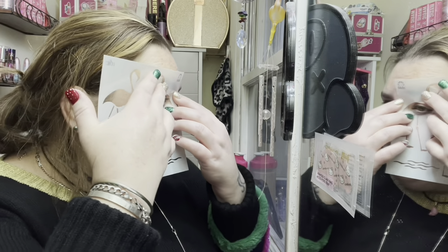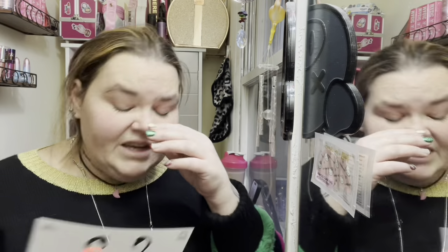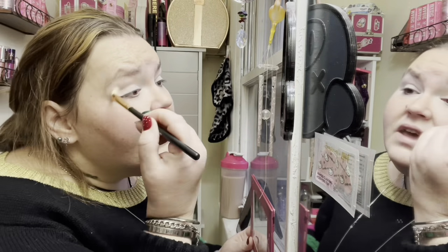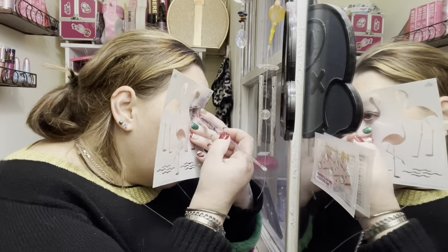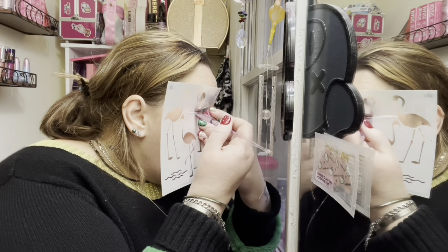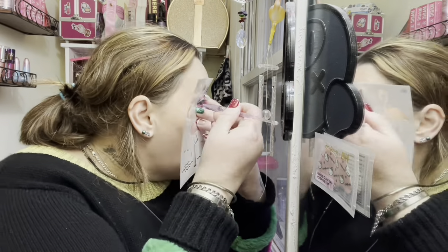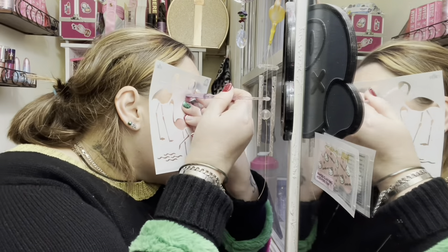I used a stencil for the flamingo. I'm just positioning it and making sure I had it right. I'm using Jeffree Star's white primer to get the most color. I'm patting it down using a very light pink from the Jawbreaker palette. Now I'm using Star Power from the original Beauty Killer palette - that bright pink - and then I used Bearded Lady from the Psychedelic Circus palette because it was a bit more pigmented.